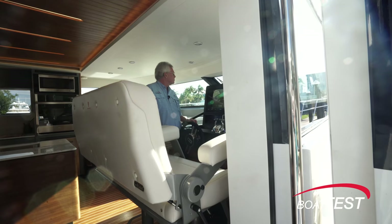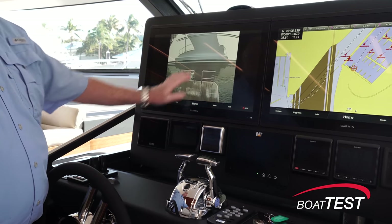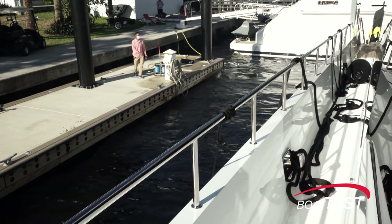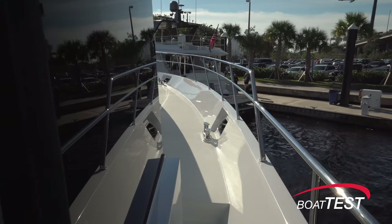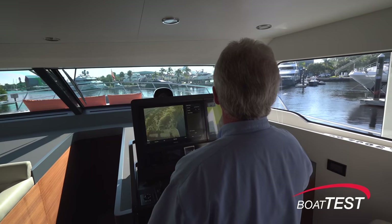With tight confines I chose to depart from the marina at the lower helm for better visibility to the stern. Of course the camera system also provides needed visibility as well. The Side-Power bow and stern thrusters were more than powerful enough to move us against a stiff breeze trying to hold us against the dock. We had to back out of the fairway and that showed how responsive the 88 is to steering using differential thrust — it was effortless.